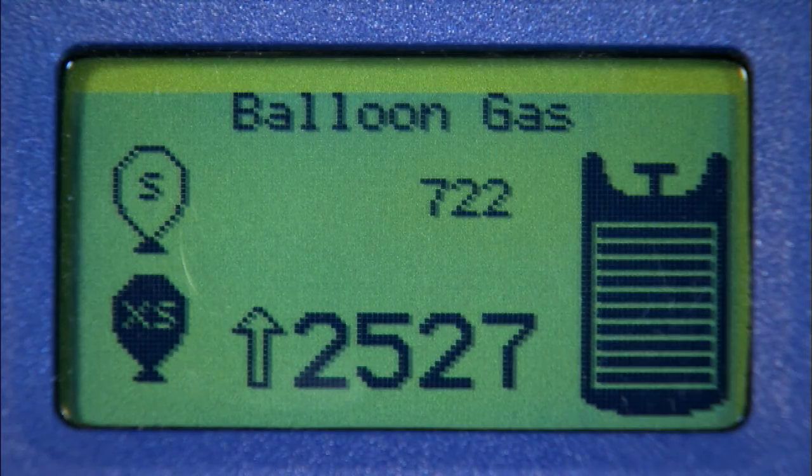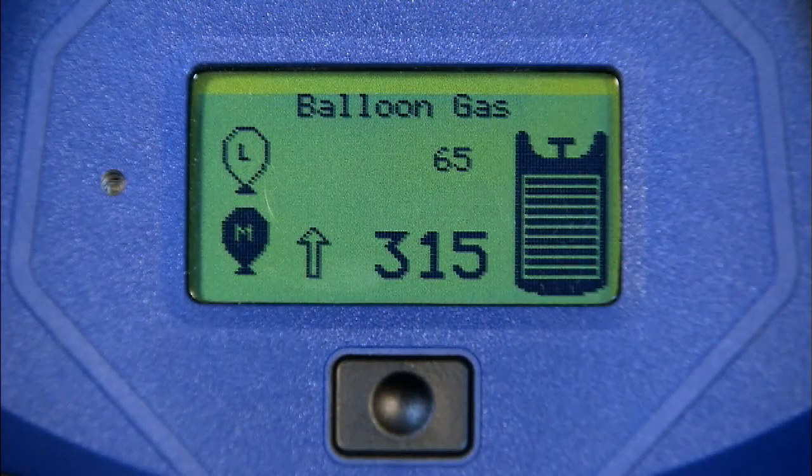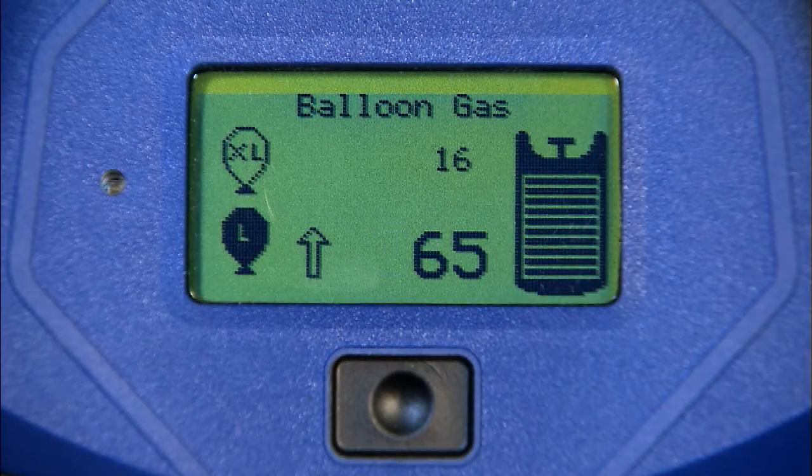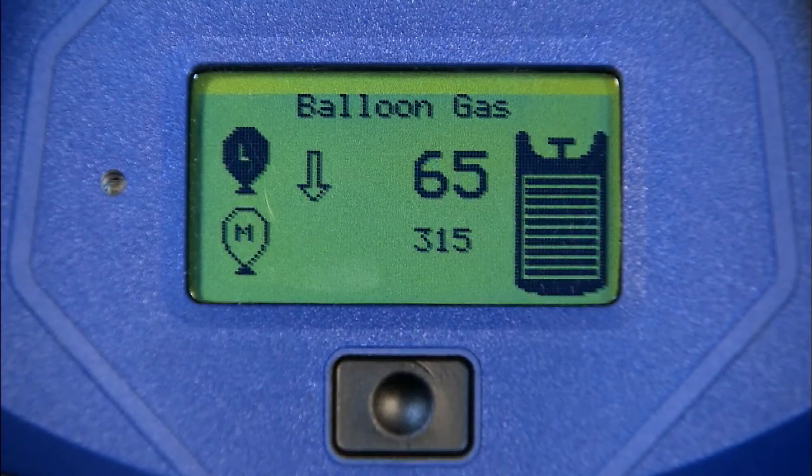For the balloon gas, you will see a depiction of the size of the balloon, from extra small to extra large. In the Gini user manual you can find out which diameters relate to each balloon size. As with the shielding gas cylinder, the arrow changes the balloon size, and the total number of balloons that can be inflated is displayed to its immediate right.